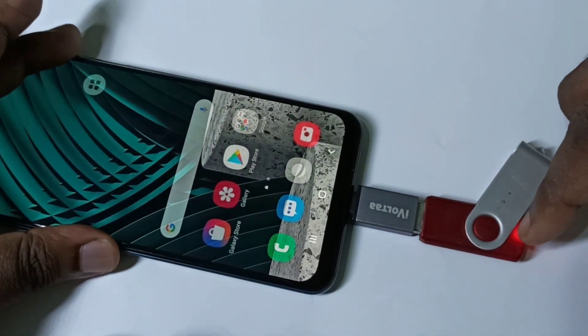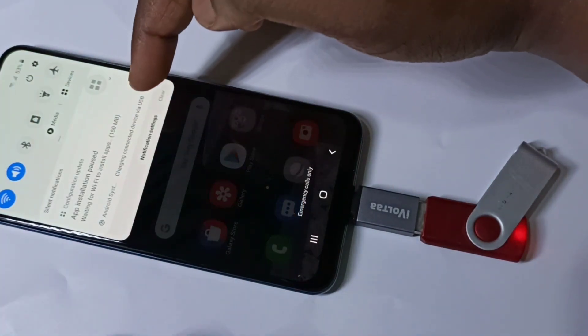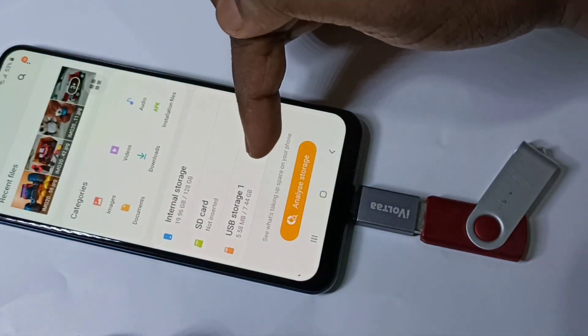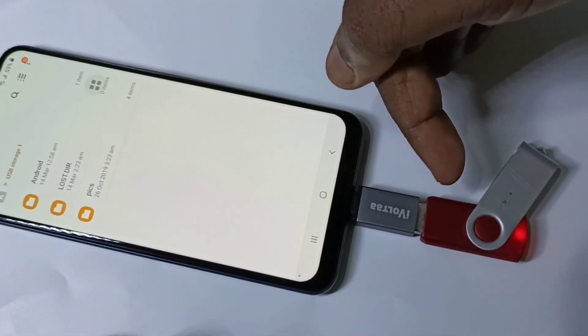You can see the pen drive is detected, and here you can see the notification. So let me go to my files, then tap on USB storage.